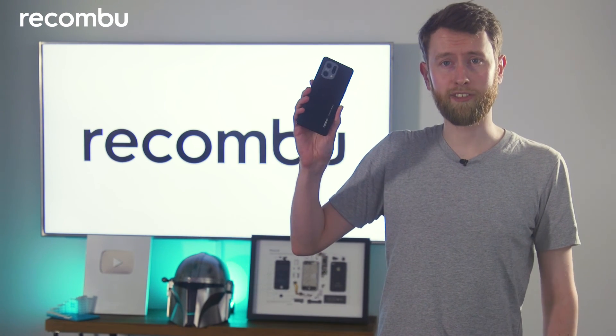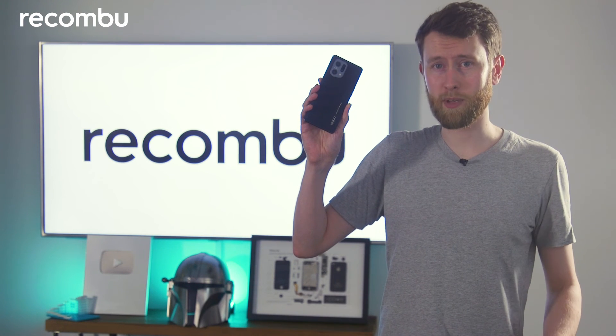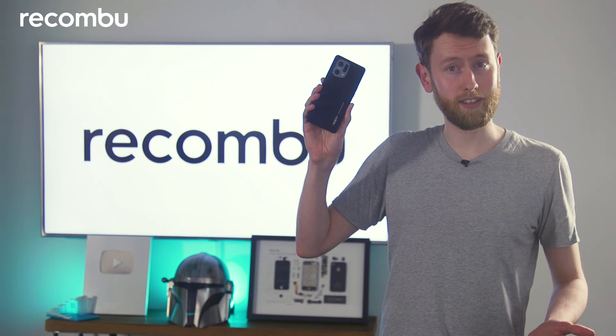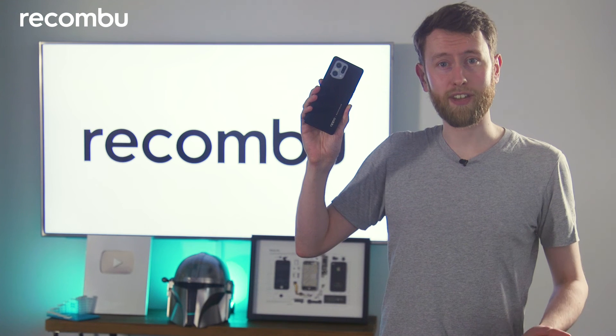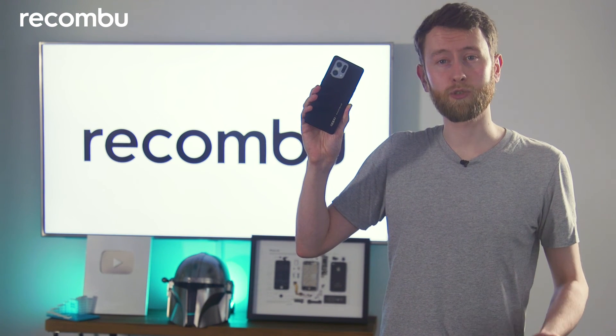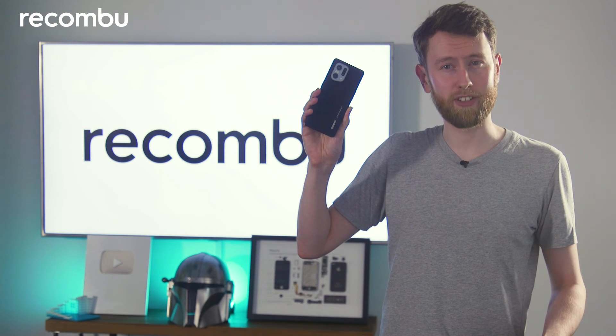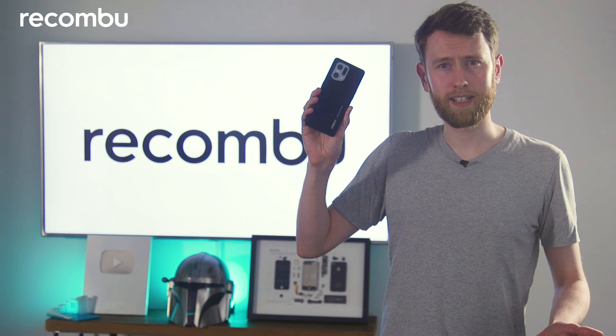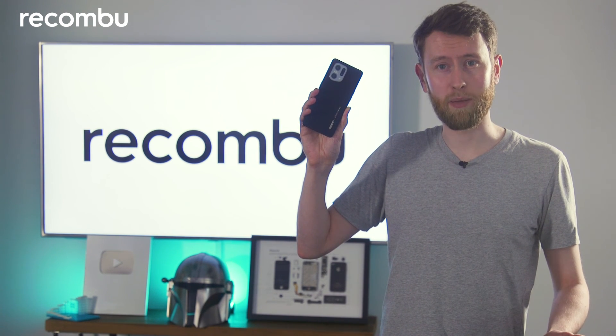So that was the Oppo Find X5. As I was going through it, you might have noticed there are quite a few similarities between this and the Oppo Find X5 Pro. One difference I've yet to mention is the price: the Oppo Find X5 costs £749, while the Pro version costs £1049. That's quite a difference, and having taken a look at this one, I'd say it represents quite a bargain. But what do you think? Let us know in the comments below, and don't forget to subscribe for more video content from Recombu. We'll see you next time.